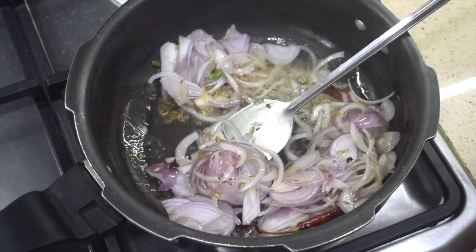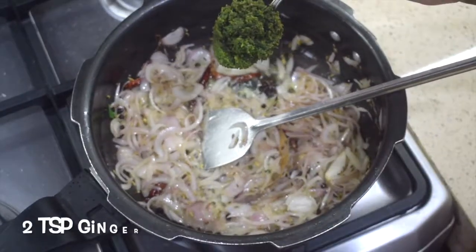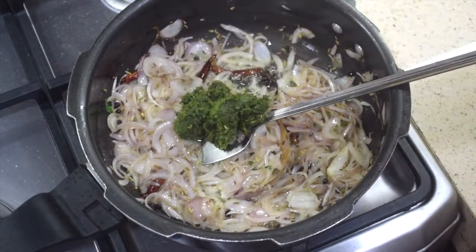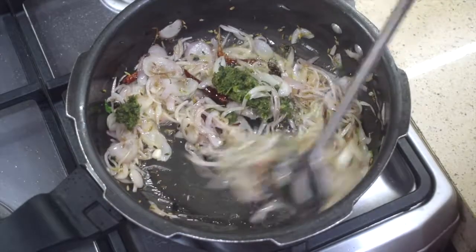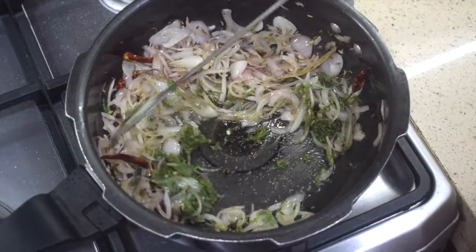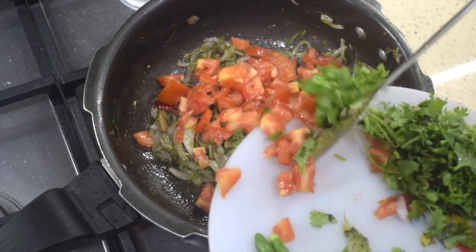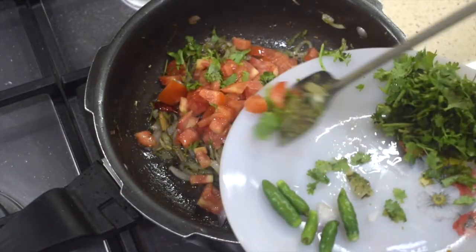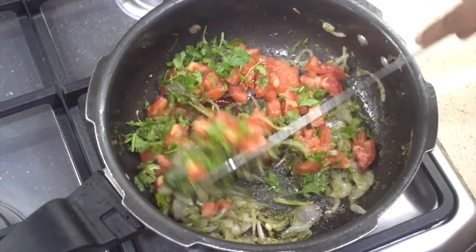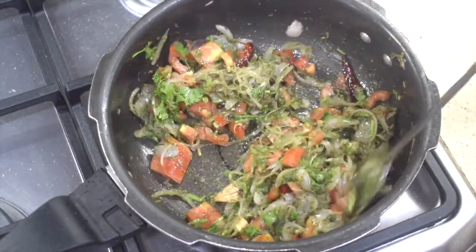If you don't want whole spices you can skip them. Add one bay leaf. This is ginger, garlic and coriander leaves paste — add it and give it a nice mix. Fry till the raw smell of the ginger and garlic goes. Add in the tomatoes and a little bit of coriander leaves and fry well. Adding the coriander leaves while frying the onion enhances the taste of the dish.